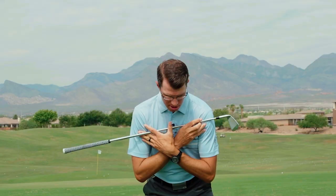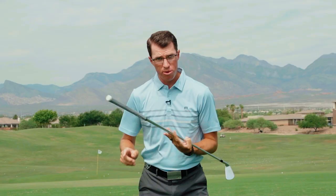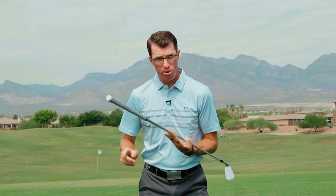Now when this hip doesn't work, something that might look like this — this is very common to see. The hip is just not functioning right.